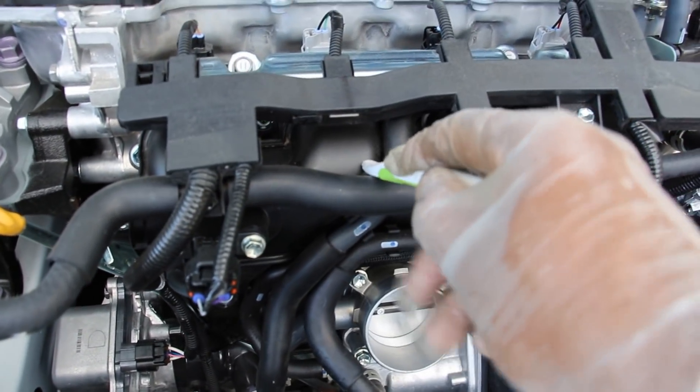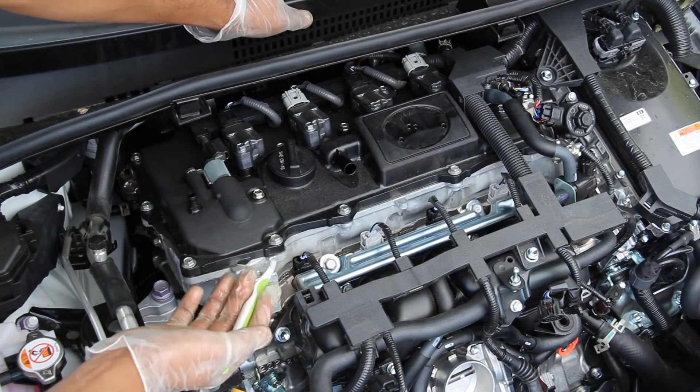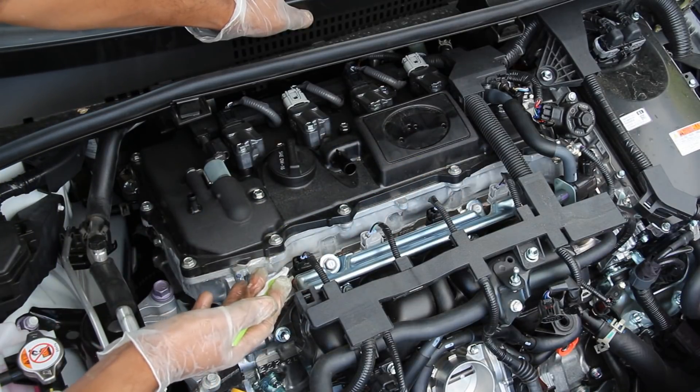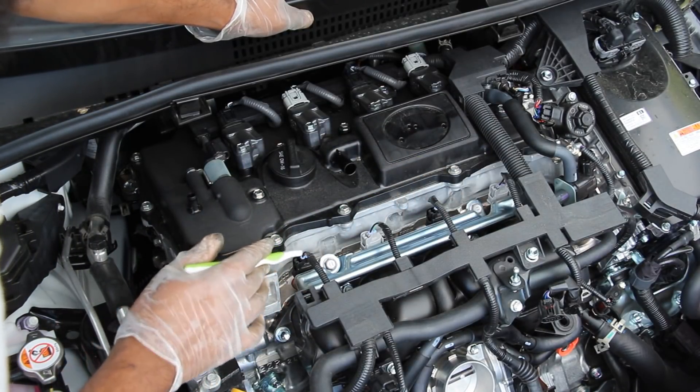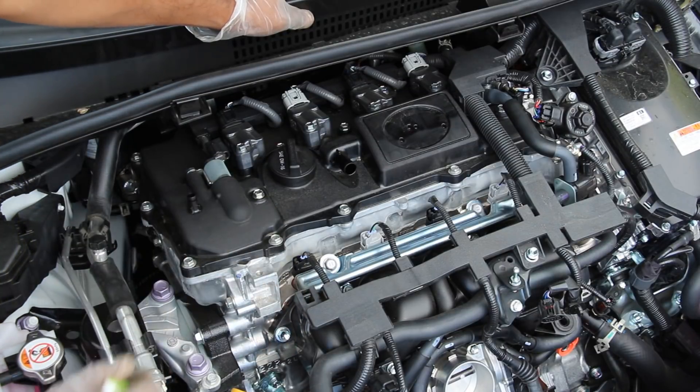The throttle body feeds into this plastic intake plenum and then into the engine head. The fuel system on the Prius is pretty straightforward — you've just got four port fuel injectors that sit right on top of the engine. There's no direct injection or high pressure fuel pumps; it directs fuel directly down onto the intake valve, so you don't have to worry about carbon buildup.